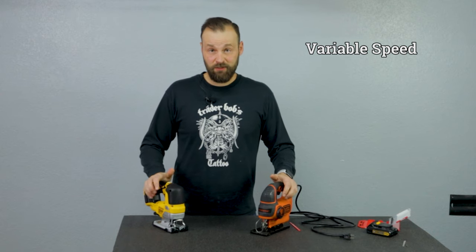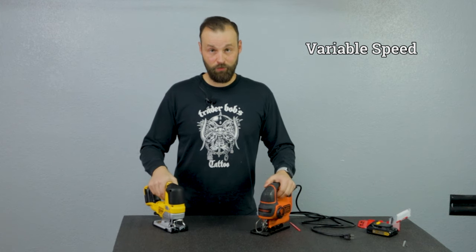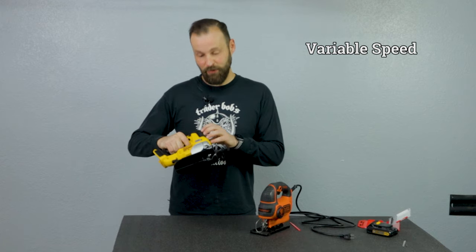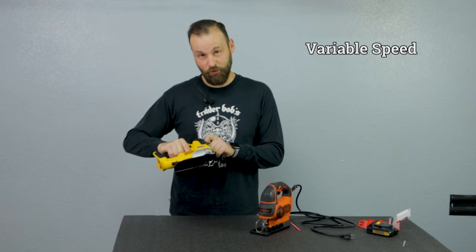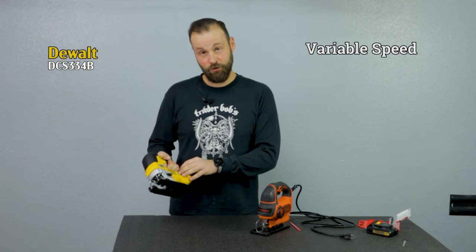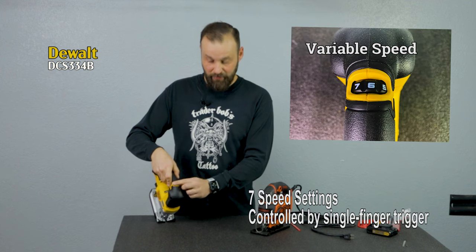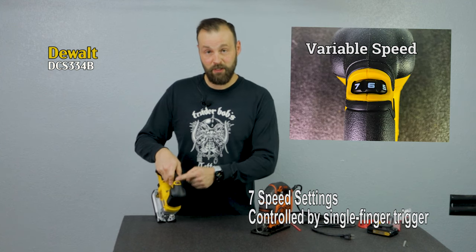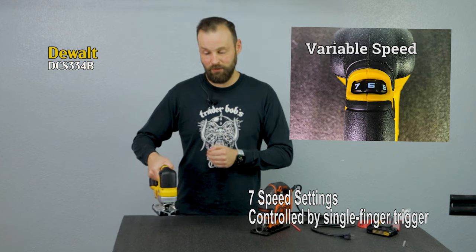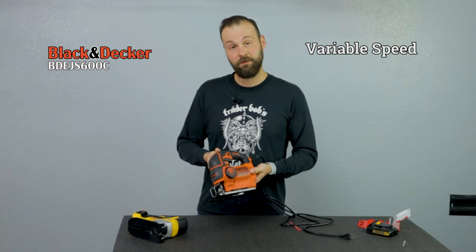Both jigsaws provide really good speed control, and both provide it on variable control — meaning the blade will move at a different speed depending on how much pressure you apply on the trigger. On the DeWalt there is a trigger but you can also adjust the knob to set the top speed with numbers, and with the trigger you fine-tune the movement. On the Black & Decker there is no other control other than the trigger.